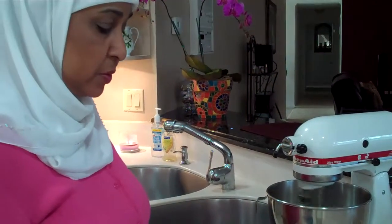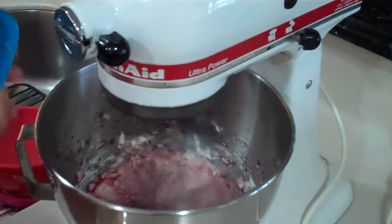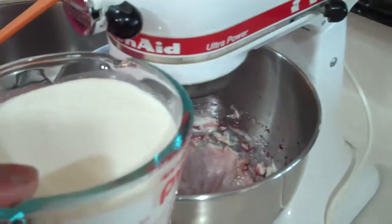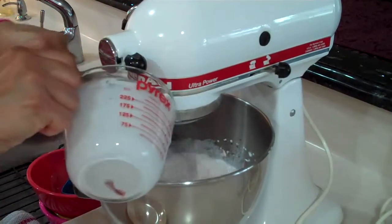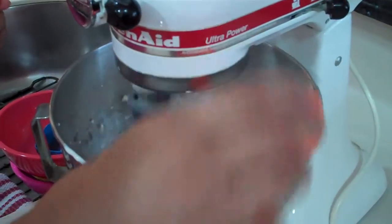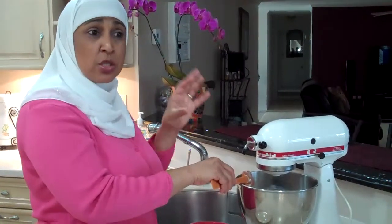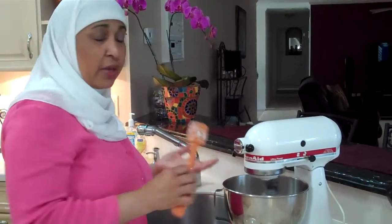Then we're going to add the raspberry syrup. Since this is mixing, we're going to add in the whipping cream along with the Whippet. The Whippet is an organic stabilizer that helps the cream cheese mixture to peak and to form soft peaks. This way, when you're ready to serve it, it will be nice and firm and will give you that mousse-like texture.